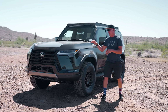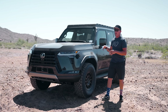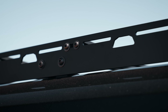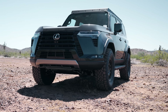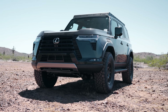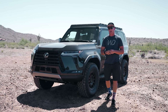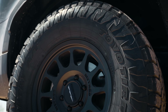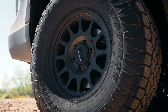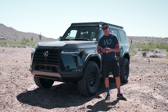We've got some great stuff for this new GX — our Westcott Designs lift and our Westcott Designs low profile roof rack. We've been waiting to get these and share them with you guys on the new GX 550. This thing looks great. We put a set of 35 12.5 by 17s on it with a plus 35 Method wheel, and this works really well.